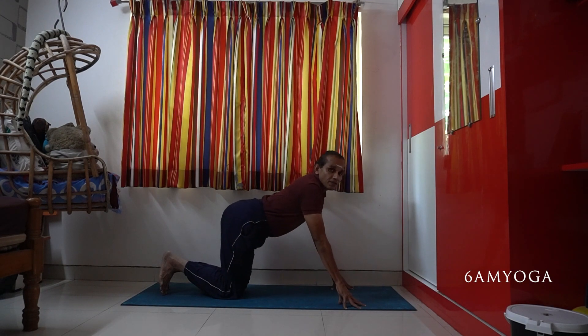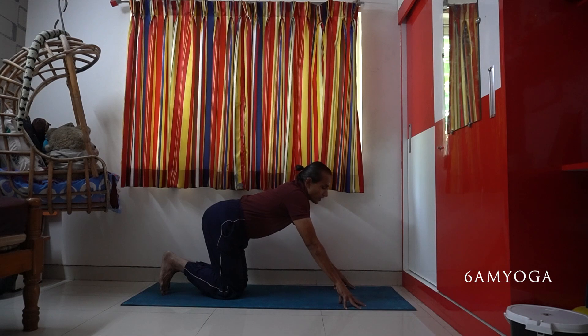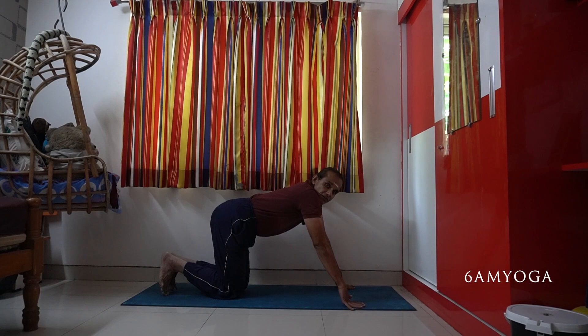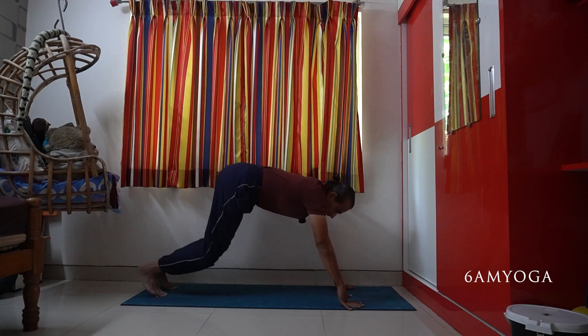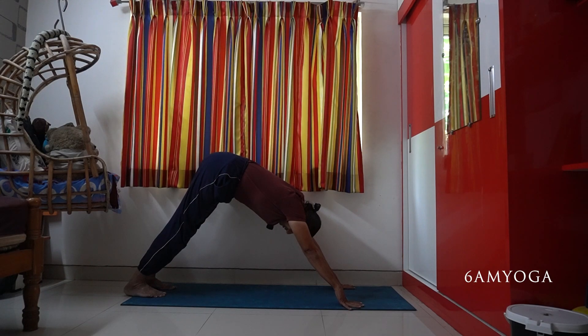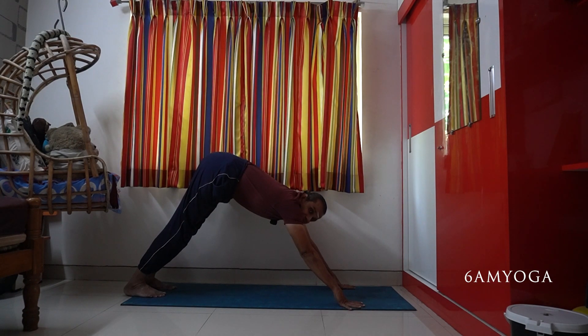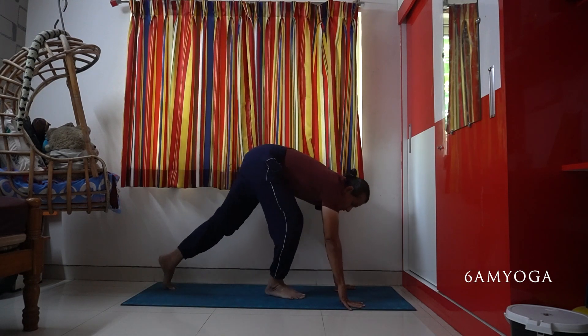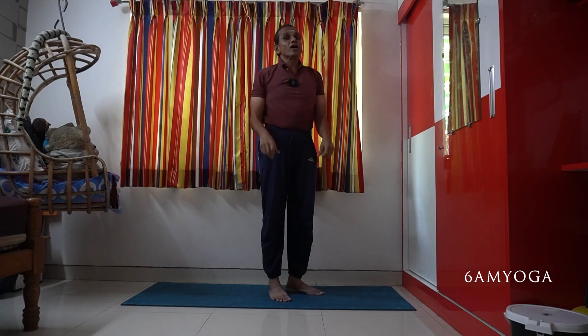When you do it like this, more than the wrist, all the other joints will start paining. They start using only the fingertips or the full fingers, and the wrist is straight. But initially you will get relief — as days pass, it will damage even the other joints.